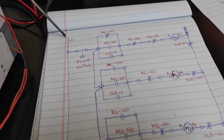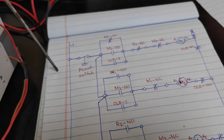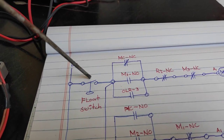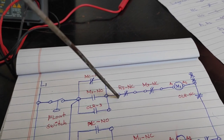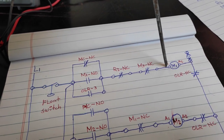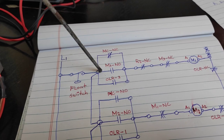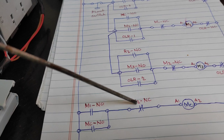Pag sinuplay natin yung L1 at saka L2 at nawala ng tubig ang ating tanke, ang ating float switch ay mag-close. Pag nag-close ang ating float switch, as you can see sa ating diagram, ang kuryente ay dadaloy dito papunta ng M1. Mag-energize yung ating M1 at pag nag-change position ang kanyang auxiliary contact — normally open to close, close to open — ay mag-energize din ang ating MC.